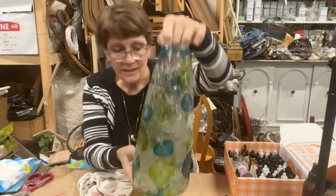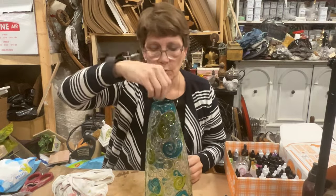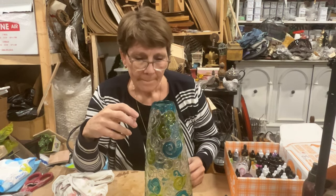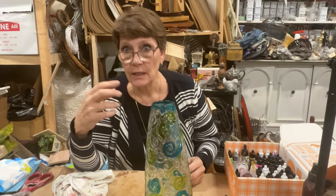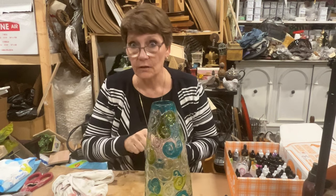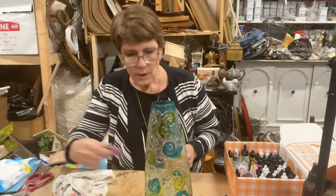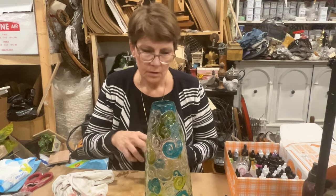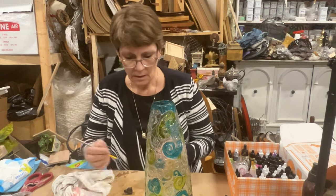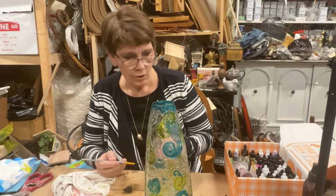I'm kind of digging this already, actually. I think it's going to be very pretty. Now it's going to be too narrow a top to really be able to get a candle down into there. So what I do envision is dropping in like a strand of those mini fairy lights.